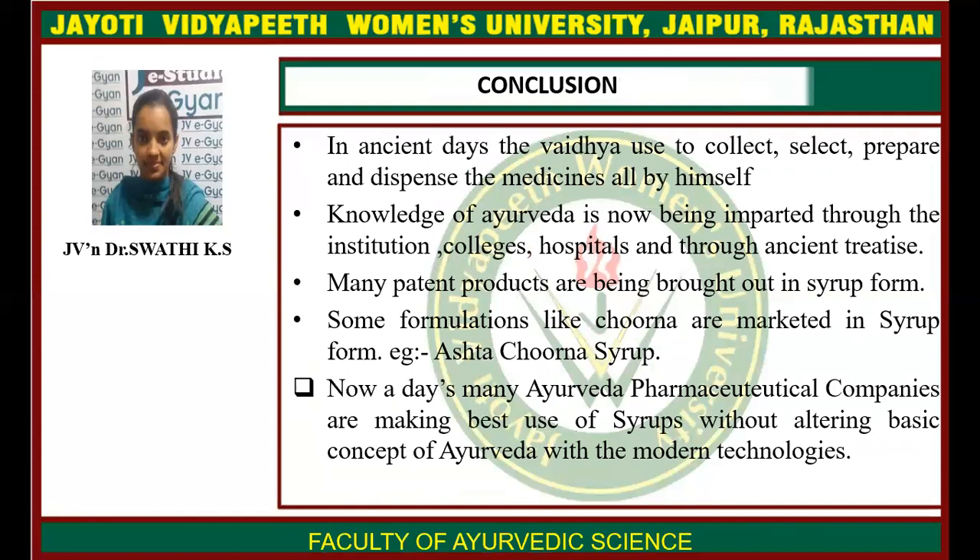In conclusion, in ancient days the Vaidyas used to collect, select, prepare, and dispense medicines all by themselves. Knowledge of Ayurveda is now being imparted through institutions, colleges, hospitals, and ancient training traditions. Many patent products have been brought out in syrup form, such as Ashtachurna syrup. Nowadays, many pharmaceutical companies are making best use of these syrups without altering the basic concept of Ayurveda.